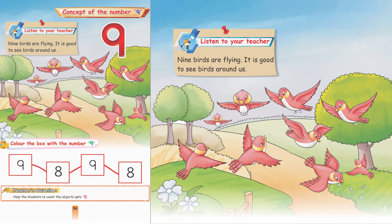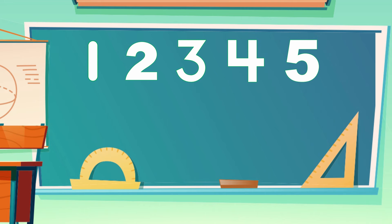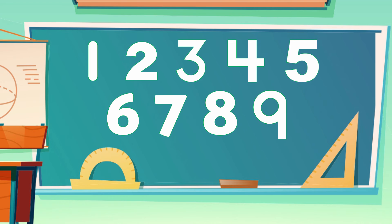Look at the given picture carefully. Can you count these objects? Let's count them together: 1, 2, 3, 4, 5, 6, 7, 8, and what about this one? This is 9. 1, 2, 3, 4, 5, 6, 7, 8, 9. One more than 8 is 9. And this is number 9.